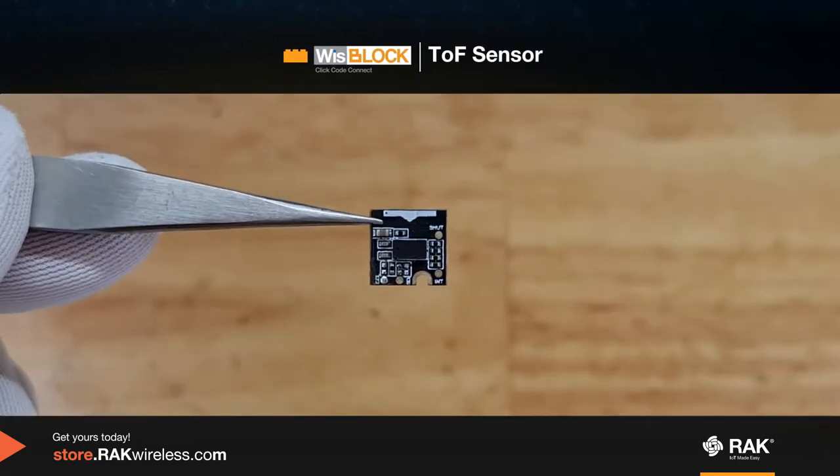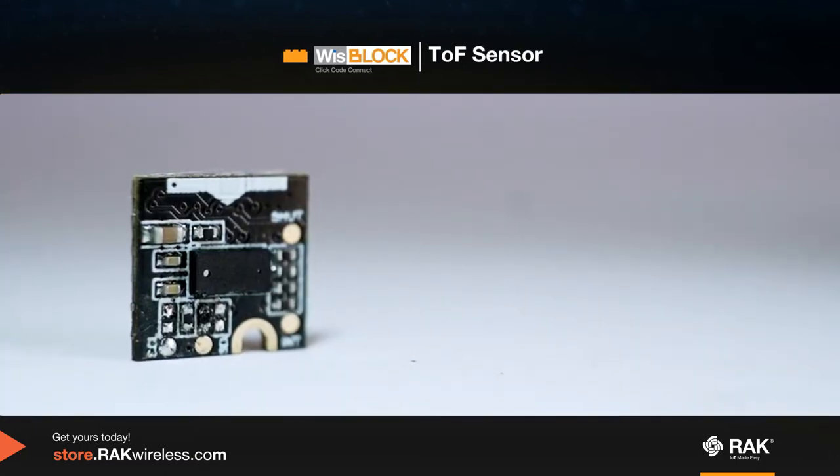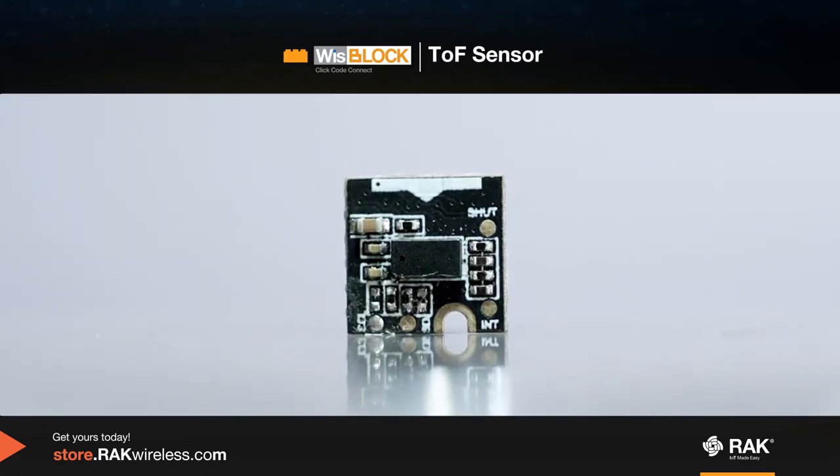This is the WizBlock time of flight sensor module. It can measure a distance up to 1.5 meters and can also be used in level measurements.